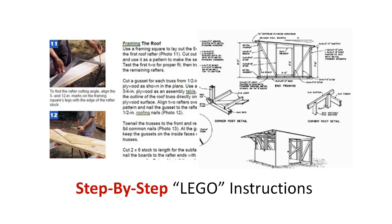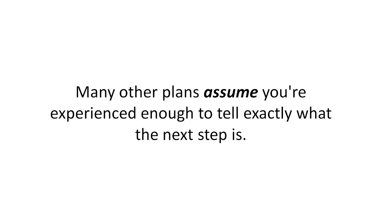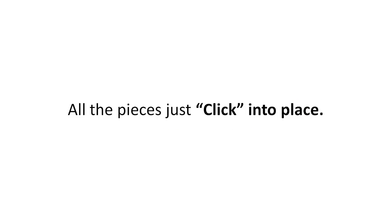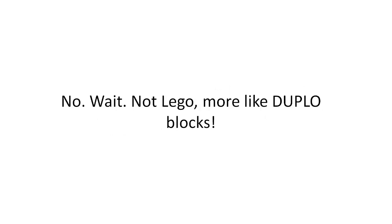Sixth: step-by-step Lego-style instructions — so simple that a kid could do it. There is a logical way to build a shed: start with the foundation and build one step at a time. Many other plans assume you're experienced enough to know exactly what the next step is. When instructions are this clear, your shed builds itself — all the pieces just click into place. Building perfect sheds is more like putting Duplo blocks together.